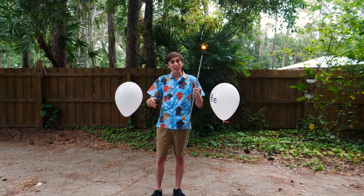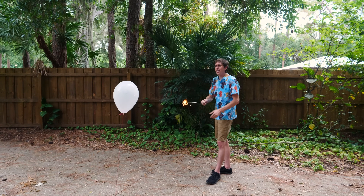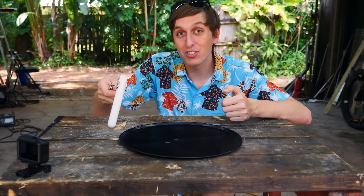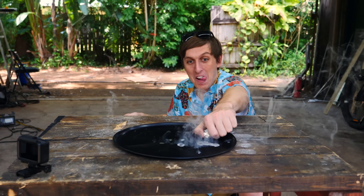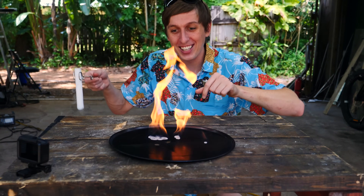There are a couple interesting things about methane. Number one is, just like helium, it's lighter than air — except it's on fire. And as a liquid, liquid methane behaves just like liquid nitrogen, except it's flammable. Look at that bounce around like that.